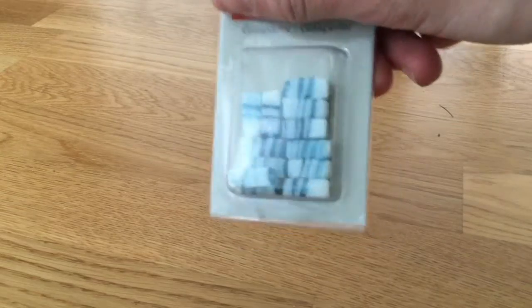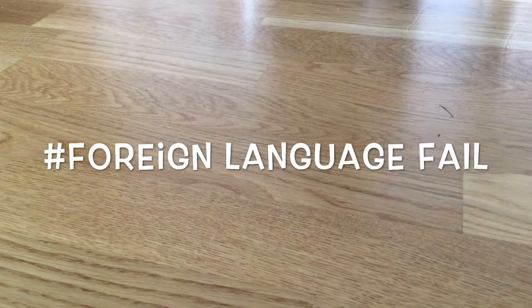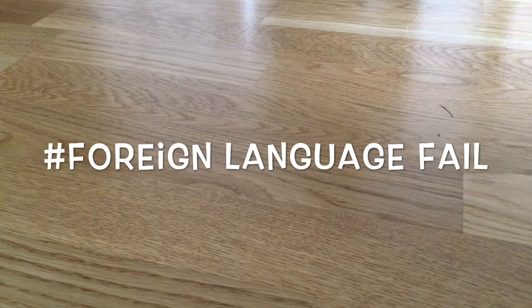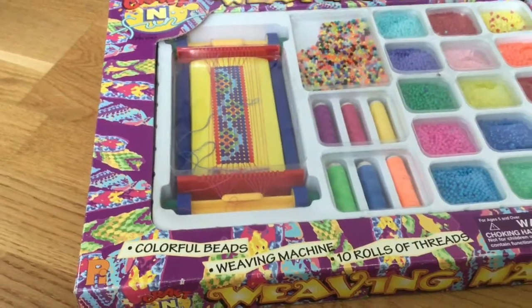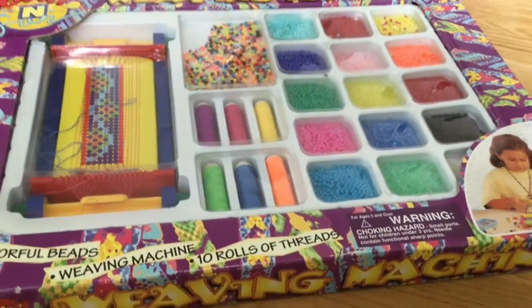Next up, some glass pearls. A bit too bad. Oh, I realized — in English it's not called pearls, it's called beads. I will use that from now on. Sorry for that. Lucky for me, I got a new chance to say it right: beads. A lot of them. They came with a weaving machine.